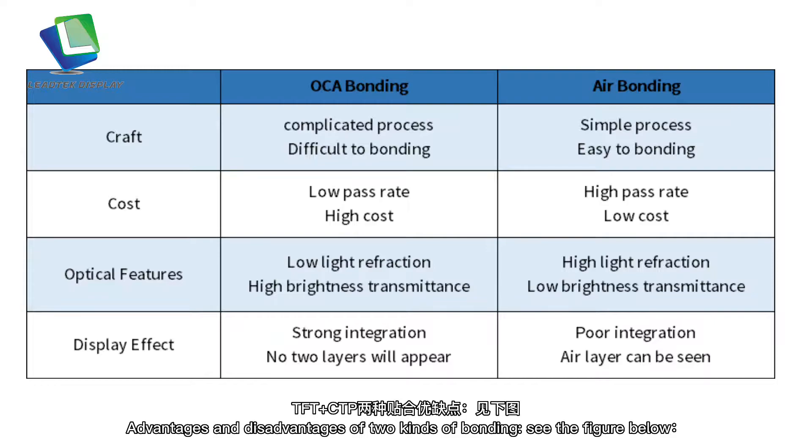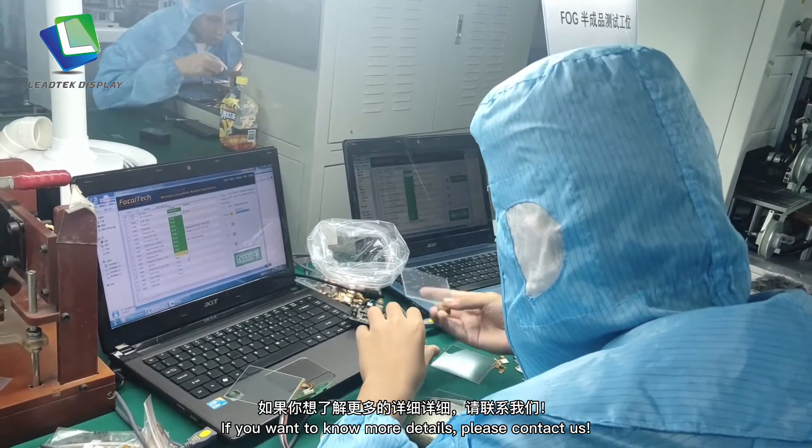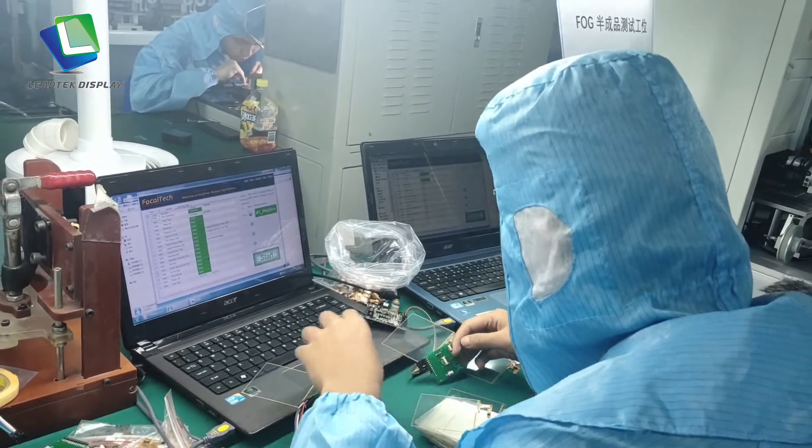Advantages and disadvantages of the two kinds of bonding — see the figure below. If you want to know more details, please contact us. See you next time.